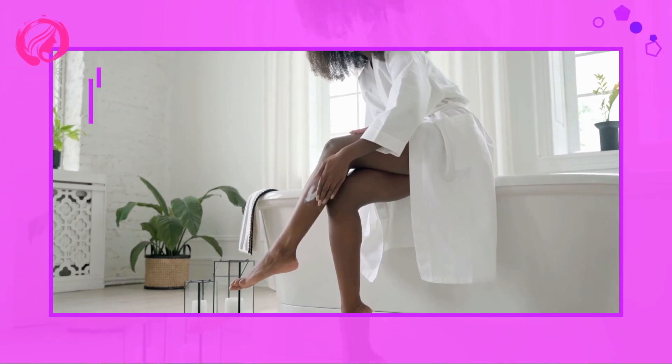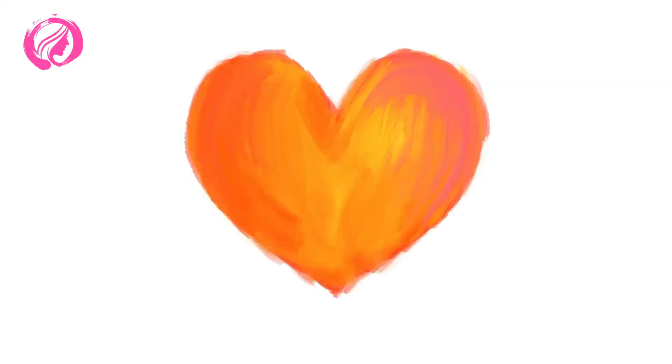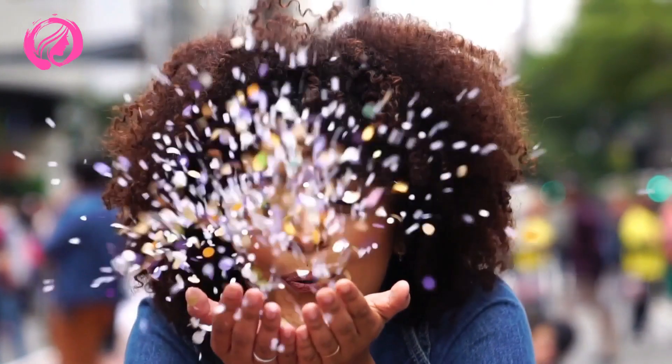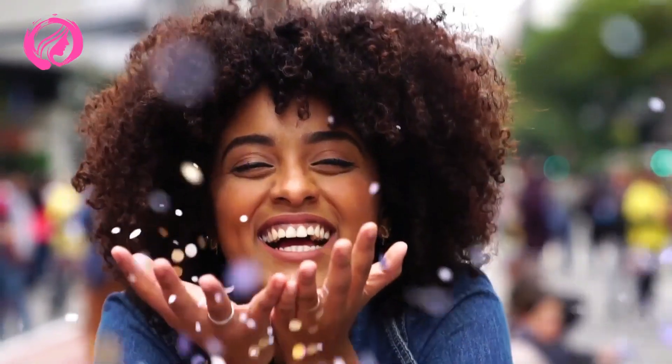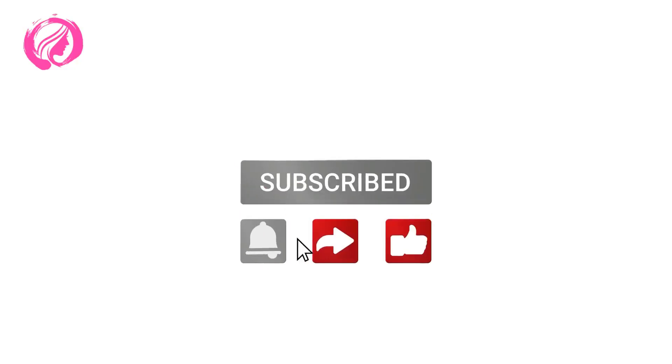Thank you very much for watching. I hope you liked the video. If so, a comment and a like would encourage me a lot to continue preparing more content. If you want more useful videos like this, don't forget to subscribe and activate the notification bell. Until the next video, have a nice day.